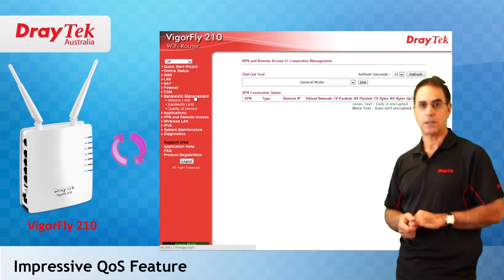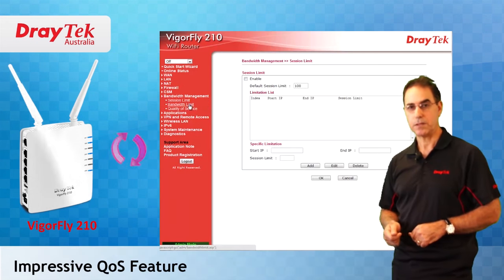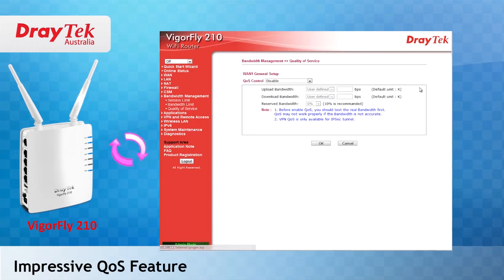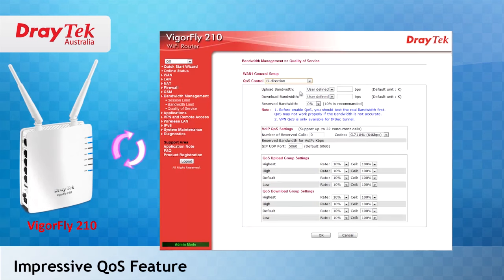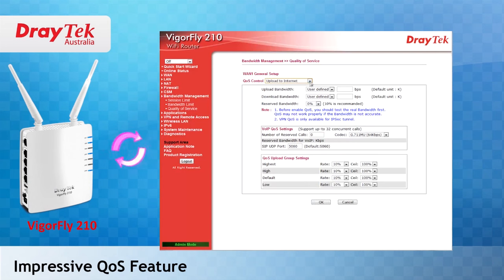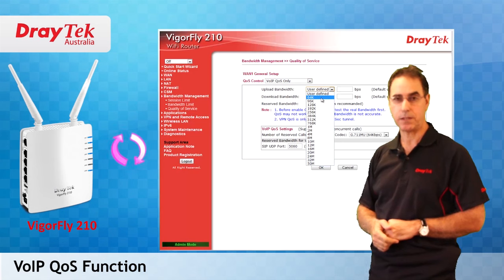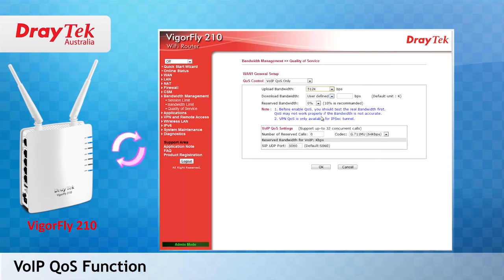Quality of service is another impressive feature in this router. To set up quality of service, you simply choose the service types and the app QoS function from the predefined applications to include in the quality of service settings. The VoIP quality of service function will ensure that VoIP traffic will get highest priority to ensure good voice quality.